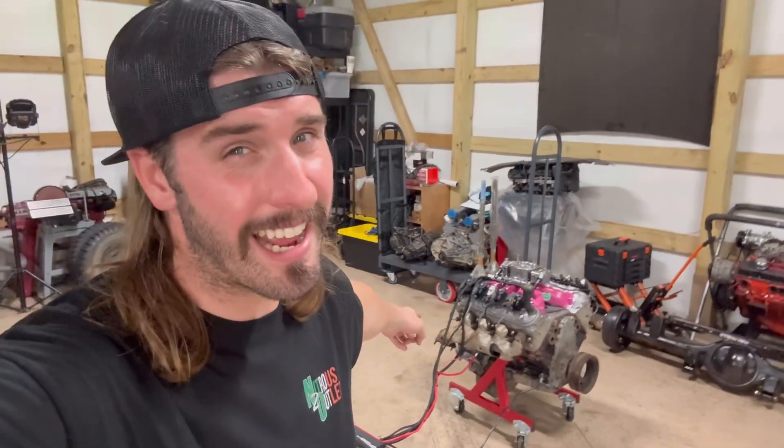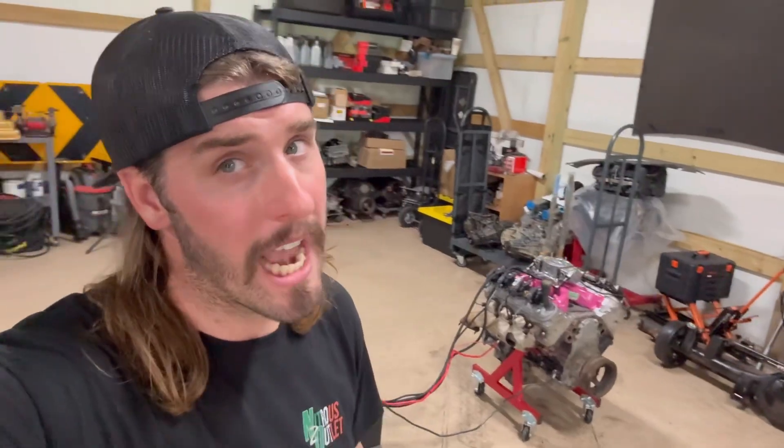All right y'all, this 5.3 right here came straight out of the scrap. All I know about it is that it ain't locked up. Let's go ahead and see if I wasted my time hooking this thing up to my little engine run stand or not.